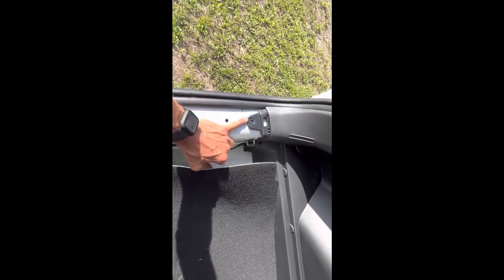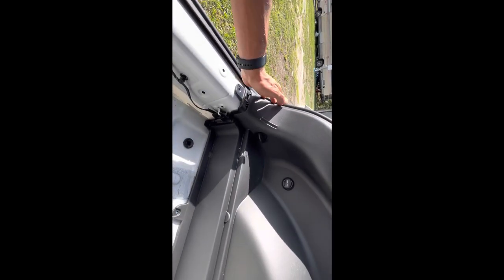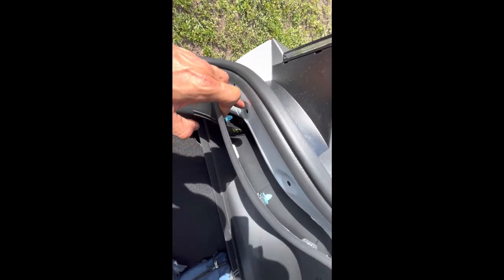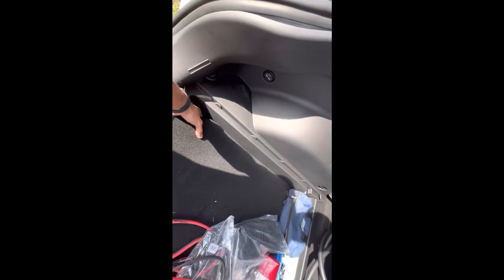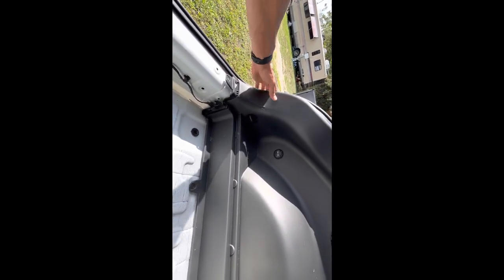Right here there will be a Phillips head screw, and right here there will be another Phillips head screw — take those screws out. After that, take right here and gently start pulling. You're going to pull this out. These little blue clips go in here, so you want to be gentle around each one. Some came out fine; one did not, but nothing's broken — just pop it back into the clip itself.